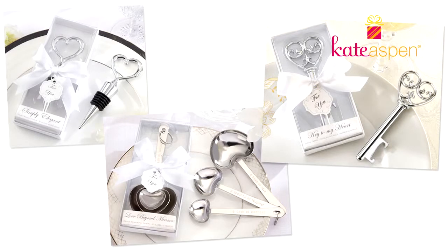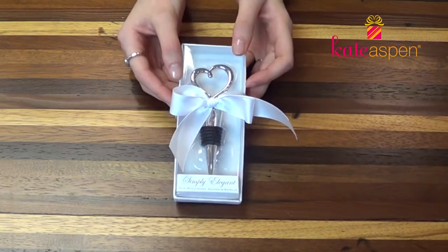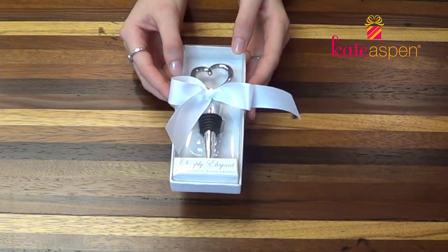The three products that you can choose from are the Chrome Heart Bottle Stopper, the Chrome Key Bottle Opener, and the Heart-Shaped Measuring Spoon. Your favor will come packaged like this — it's a white box with a ready-to-give bow.